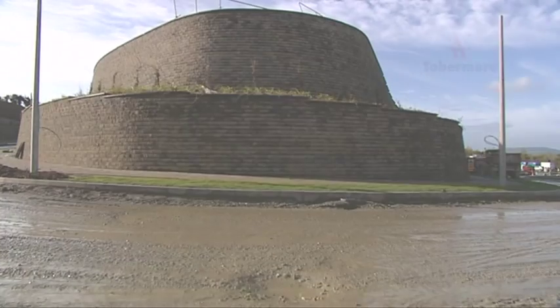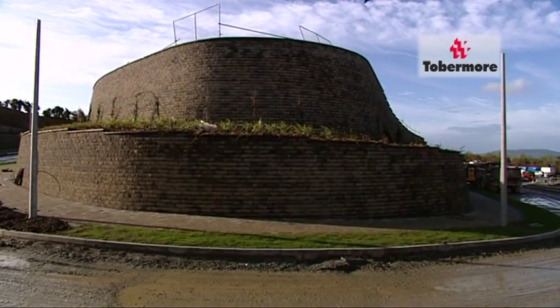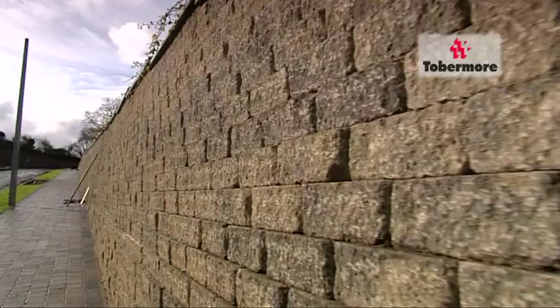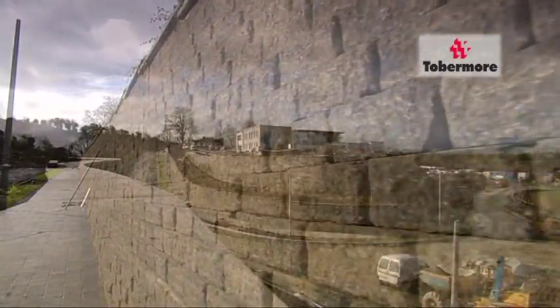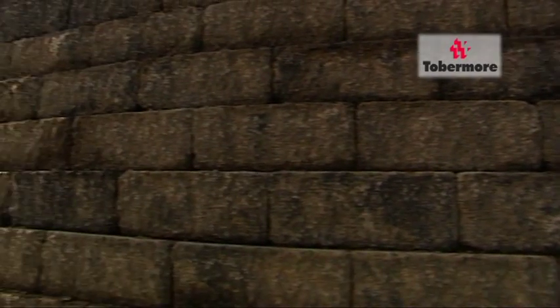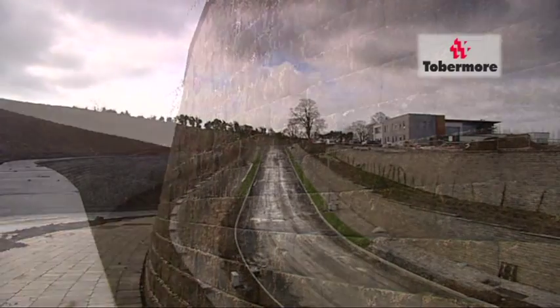Tubermoor's innovative thinking shines through once again with its latest product, the Secura Retaining Wall. Developed as a unique replacement to standard concrete retaining walls, Secura offers the same stability but with a more pleasing finish and at a competitive price. The wall has an organic look and easily navigates corners, and also gradually slopes back, opening up areas and giving a better sense of space.